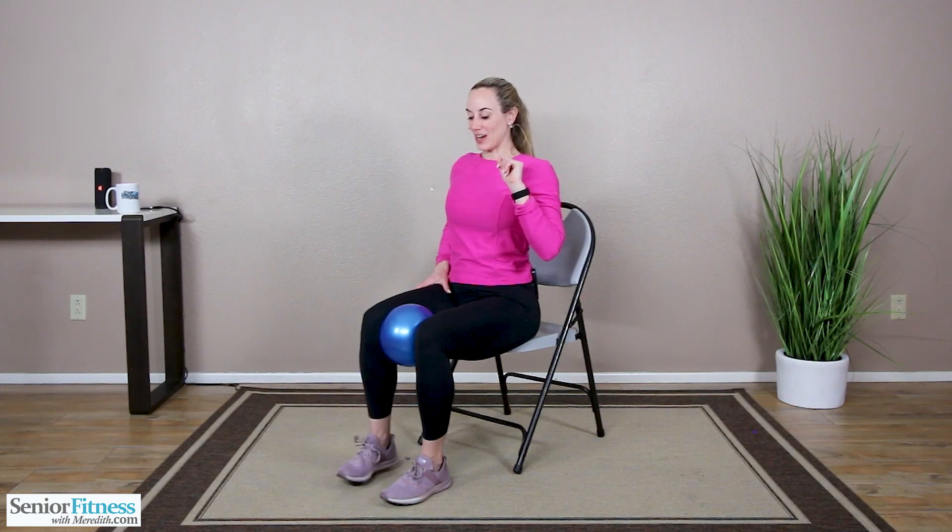Hold that pressure on the ball, staying nice and lifted. Alternate extending out — extend right, release, left, release. Holding that pressure, feeling those quadriceps, inner thighs, outer thighs working, relaxing. Three, three, two, two. One more each side — right and left. Good job.